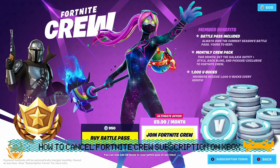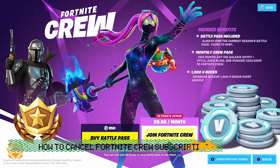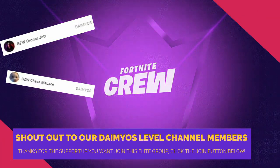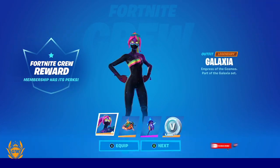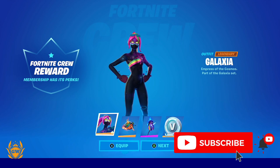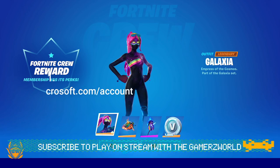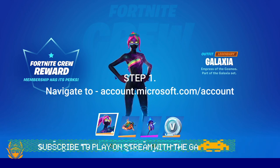What's up Fortnite fam! So you want to cancel your monthly Fortnite Crew subscription on Xbox One or the Xbox Series consoles? Well, we've got you covered. Remember to subscribe and ring that notification bell for all the latest Fortnite news, hints and tips videos.